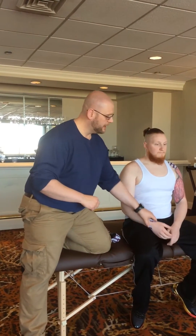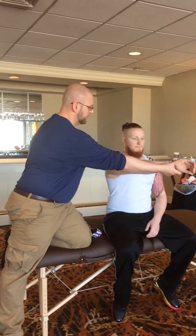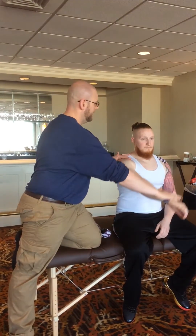One of the easiest tests for a glenolabral tear orthopedically is an O'Brien's test. We're going to take him up, internally rotate his humerus, and take him across. Now if the labrum is torn, he's not going to be able to withstand this pressure — and he can't hold that.